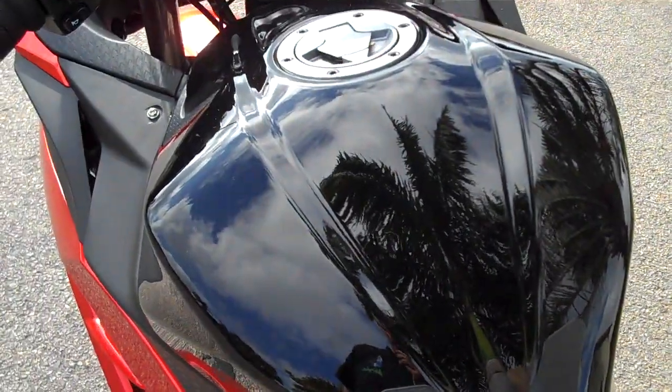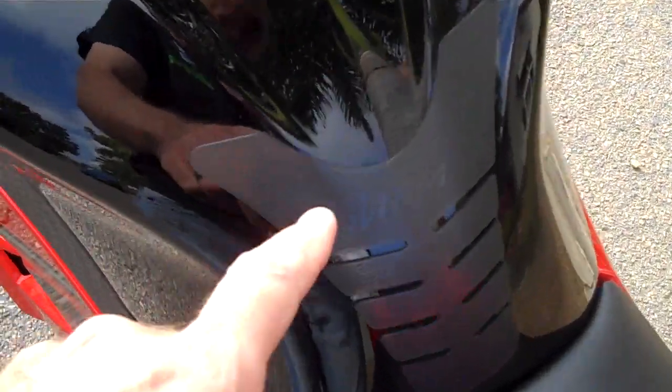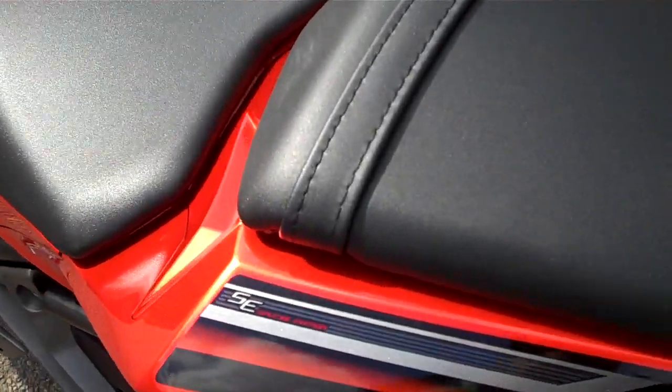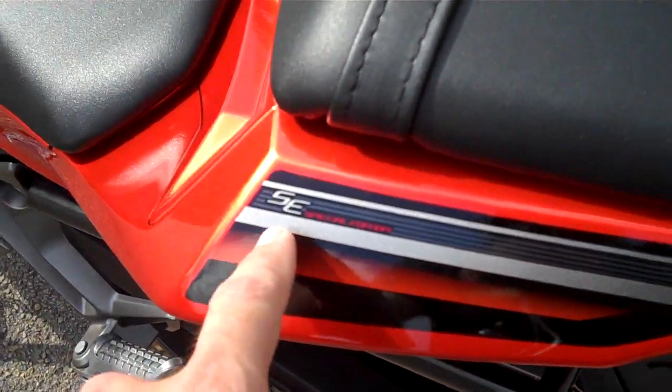One thing about this is that it comes standard from the factory with the Ninja tank pad. I don't know if the camera is going to pick it up, but around here just above — I'll see if I can draw a bit of a circle around it — it says Ninja. And down underneath it in here, it says Special Edition. Up on the back it also says SE Special Edition.